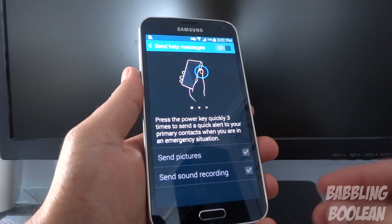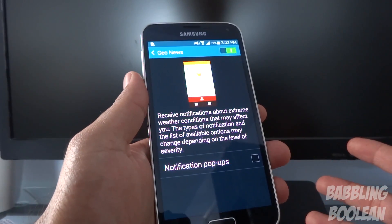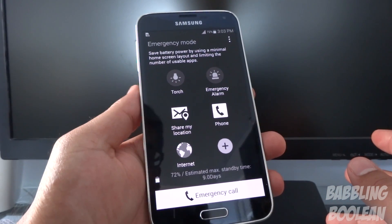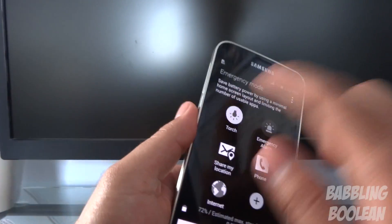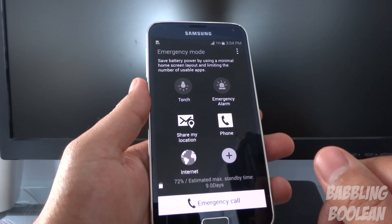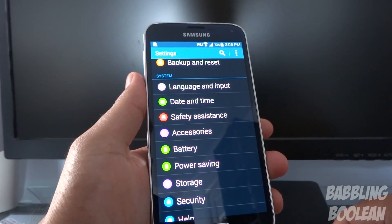Safety assistance will send the recorded content to your emergency contact so they can find out where you are and have evidence of what's happening, because the phone tries to capture your surrounding area. Geo news provides extreme weather alerts in your area — say a tornado warning — and you'll get a notification. Emergency mode turns your screen black and gray, turns off color, and gives you basic functions like a torch using the camera flash, location sharing, and turns off Wi-Fi and mobile data to preserve battery power if you're lost.